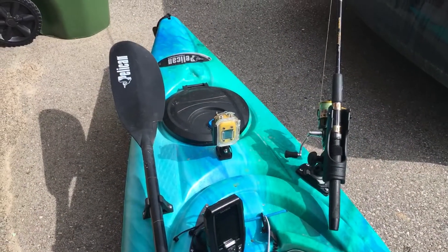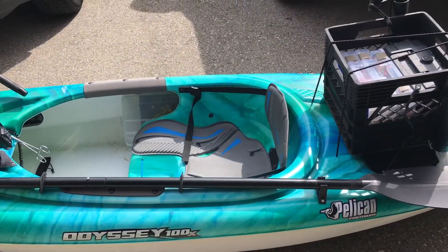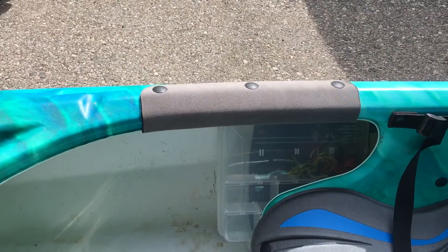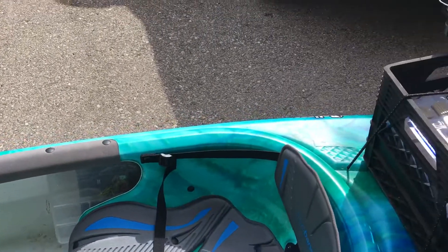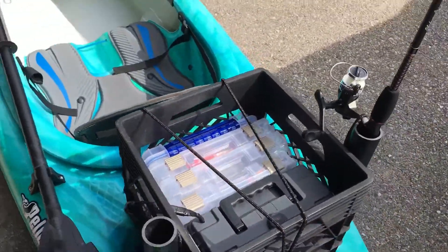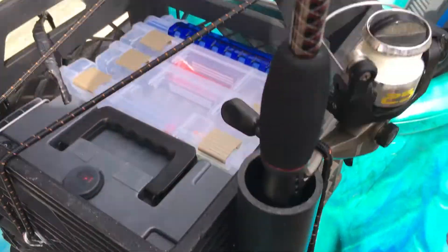We have the fishing rod holder up front, the paddle is down the side. Inside we have room down the side of the seat for extra boxes with tackle in it. We have a fish holder and it's bungeed down so it isn't going anywhere.